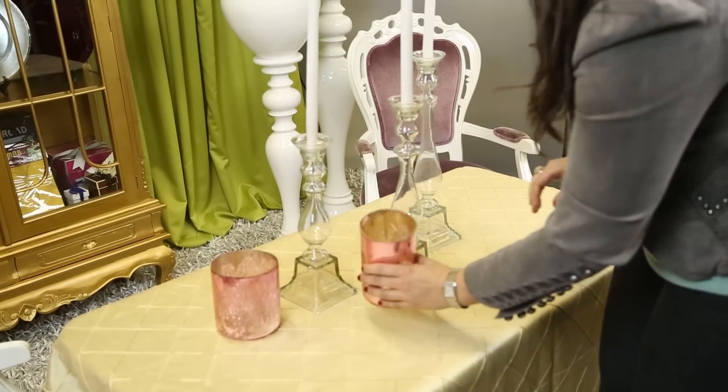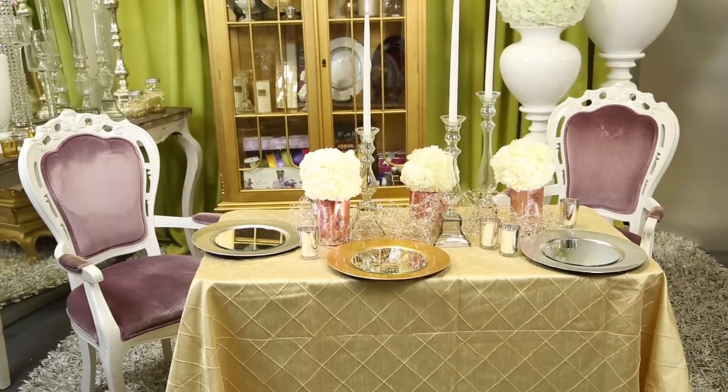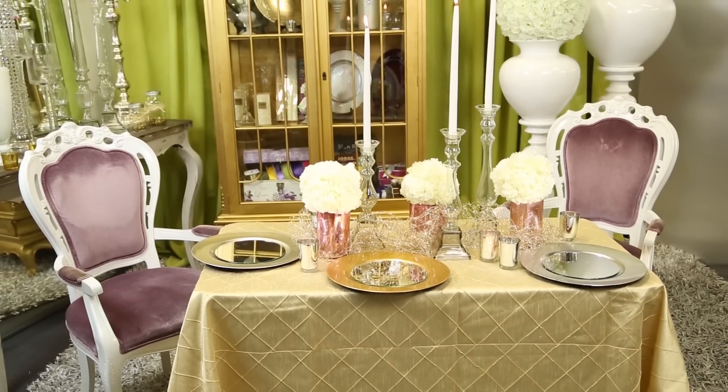Hi, I'm Kimberly Searman, event design expert and owner of Events by Fabulous. Today I'm going to teach you how to decorate for a girl's 18th birthday party. It's a very delicate age and we want to make sure that we create a feminine and lovely table centerpiece for your daughter's birthday.